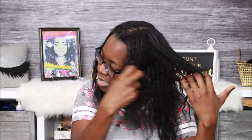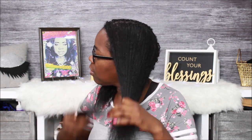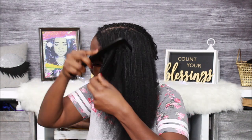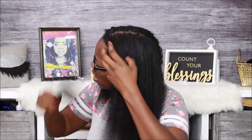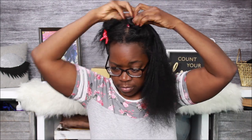Now that I got the towel off, the first thing I'm going to do is start finger detangling my hair. There are a lot of tangled sections I need to get out before I proceed to comb them out. Back in the day I would just comb my hair with a regular comb — not even a wide tooth comb — and I never knew I was popping out my hair. I thought hair was supposed to come out, but now I know that's breakage. So it's best to finger detangle first.